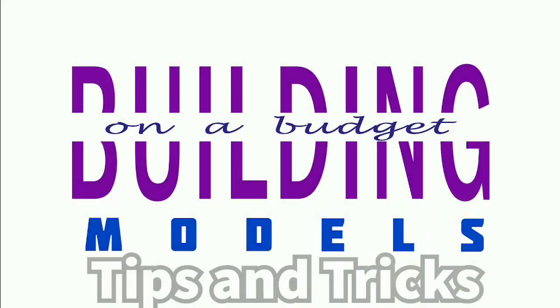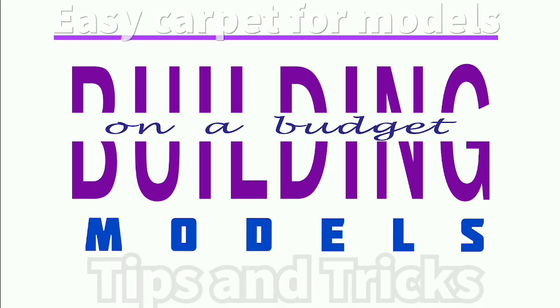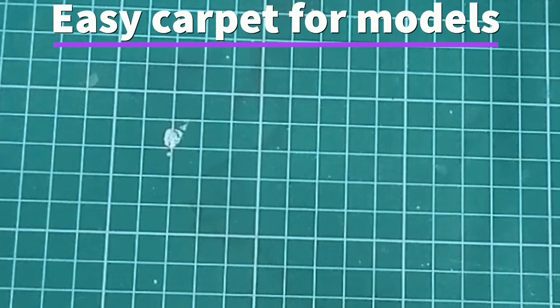Hello and welcome to a new series of tricks and tips from BOAB Models. Today we're going to do easy carpet for model cars.